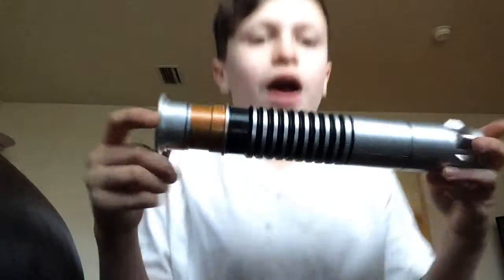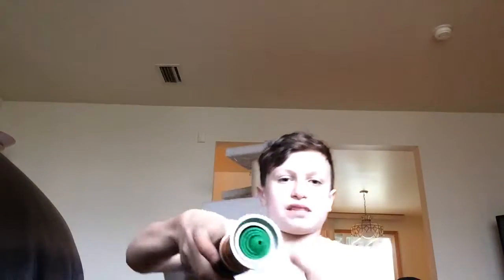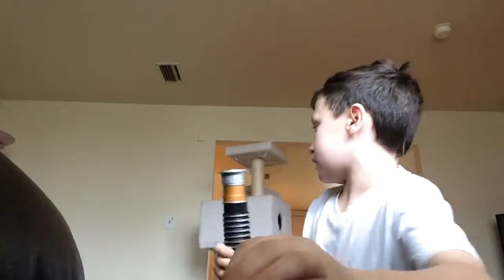Hey YouTube, what's up? I'm here for another video and today I'm here to feature Luke Skywalker's lightsaber. This is the basic lightsaber and as you know, you can see my light-up Luke Skywalker lightsaber. One is a blade builder, and this was also a blade builder.